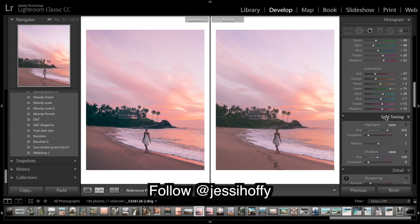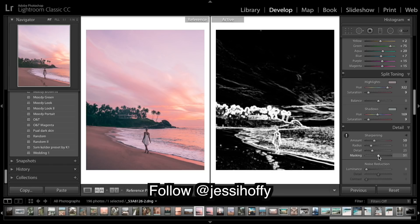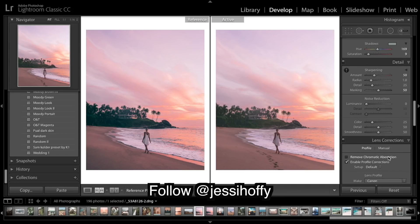Colors are done and we're getting pretty close. As you can see we just don't quite have the detail, sharpness, and pop. Bringing up the sharpness to about 50, and masking to about 50. Hold alt when you have masking selected and you can see exactly what you're sharpening. I'm going to leave it about there.